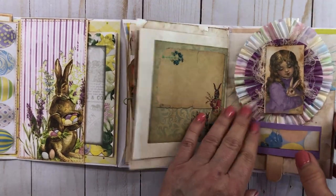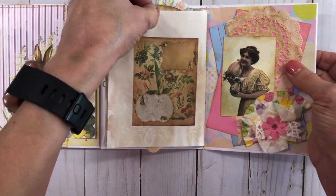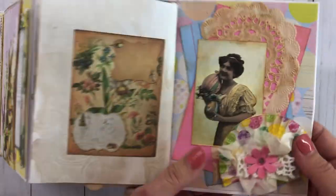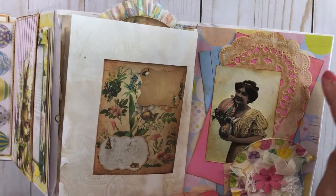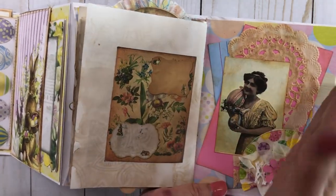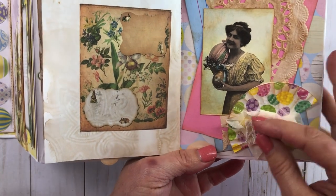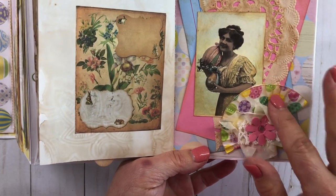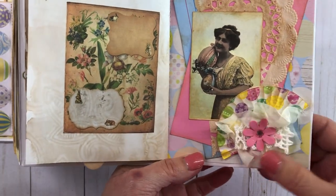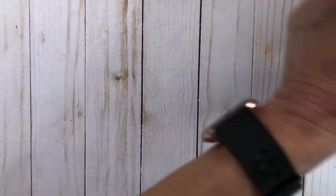Those were fun to make — I have a video on that too, I think. And then this one here, I love the way it turned out. I just took some index cards in different colors and layered them back and forth, then layered the paper doily and added a small cupcake holder with some laces and embellishments.